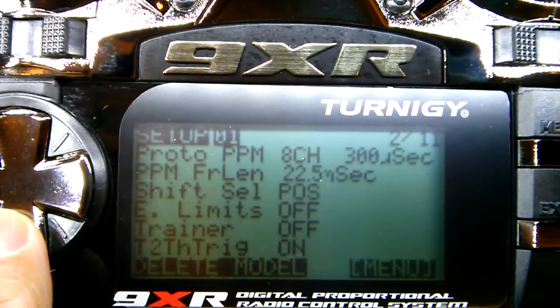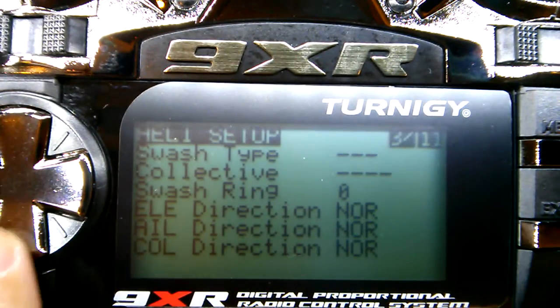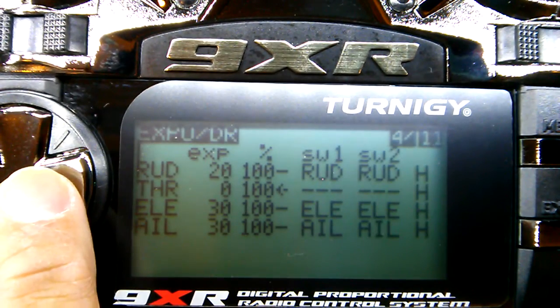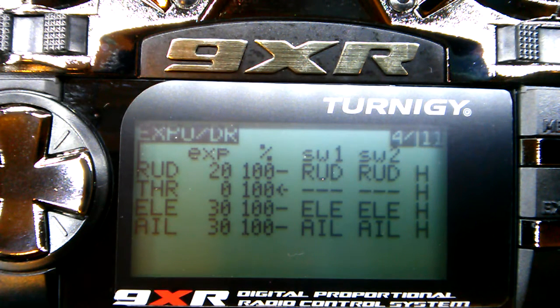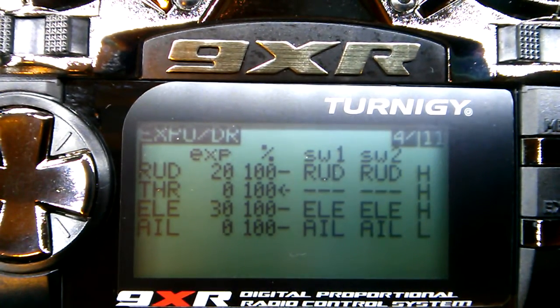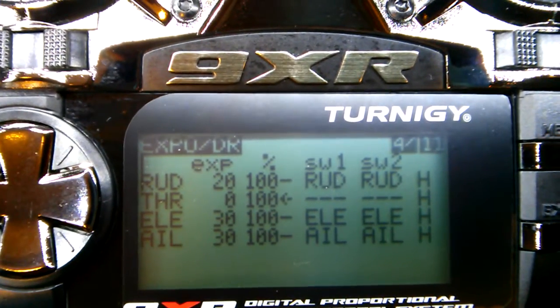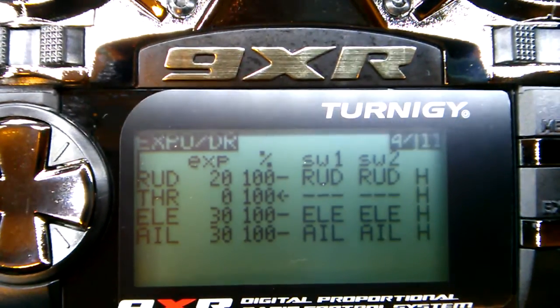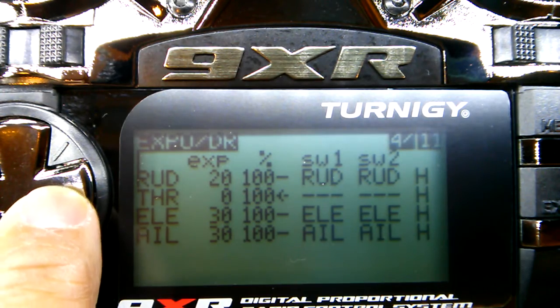Page 3 — nothing there. Page 4 is my expo and dual rates. I think I have it backwards because H is supposed to be high, but I like the switches away from me because when you turn it on all the switches have to be away from you anyway, so I just leave it there. That's my preference — you can set it up however you like, whatever makes you happy.